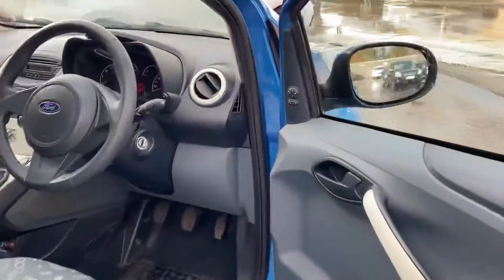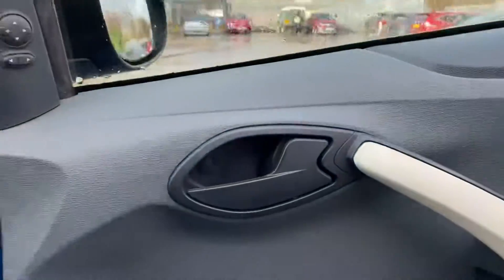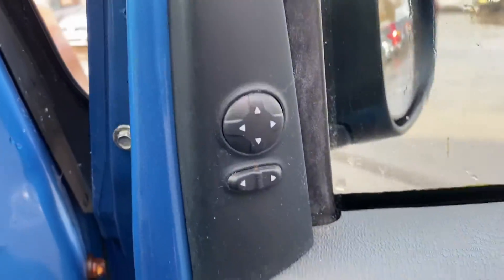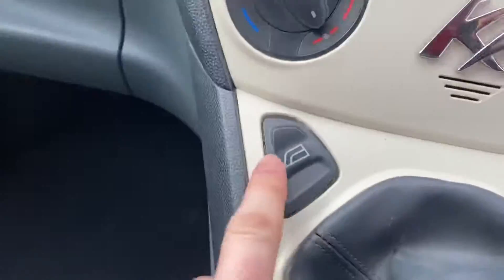So then just hopping into the vehicle. You may be wondering there's not much going on the door, but it's actually been carefully packaged away elsewhere. So you've got your wing mirror controls there so you can adjust that, and then both your window switches just over here.